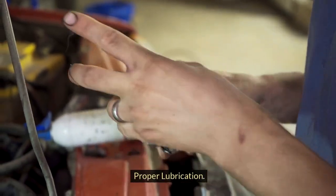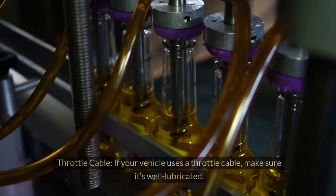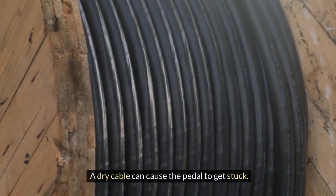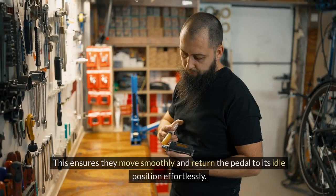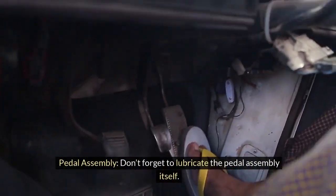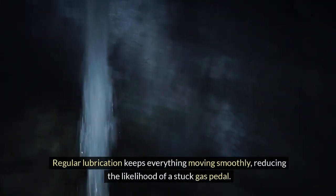Proper lubrication is key to ensuring the smooth operation of your car's gas pedal. Without it, parts can become stiff and unresponsive. If your vehicle uses a throttle cable, make sure it's well lubricated — a dry cable can cause the pedal to get stuck. Lubricate the linkage and return springs connected to the throttle to ensure they move smoothly and return the pedal to its idle position effortlessly. Don't forget to lubricate the pedal assembly itself — a little grease can go a long way in preventing stickiness. Regular lubrication keeps everything moving smoothly, reducing the likelihood of a stuck gas pedal.